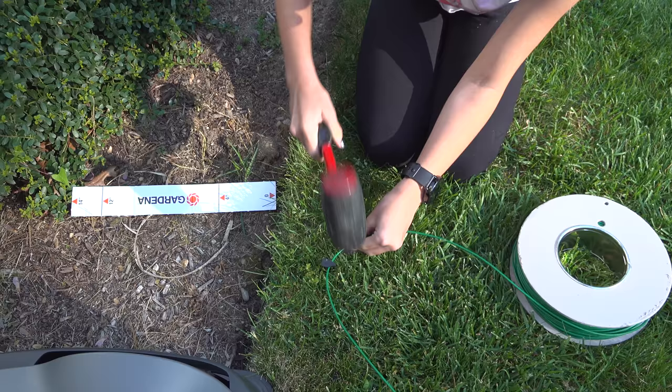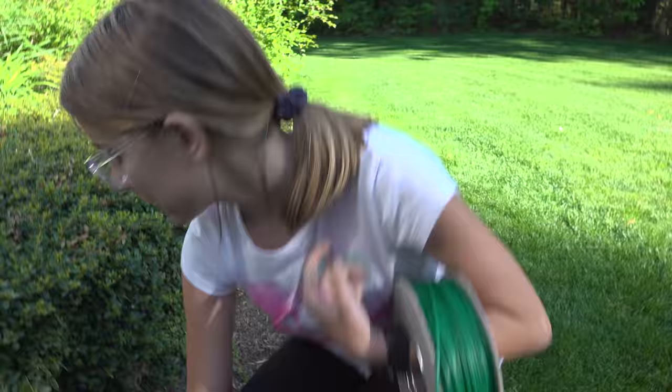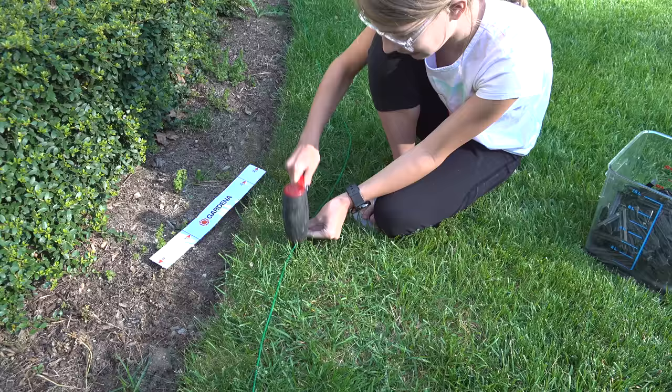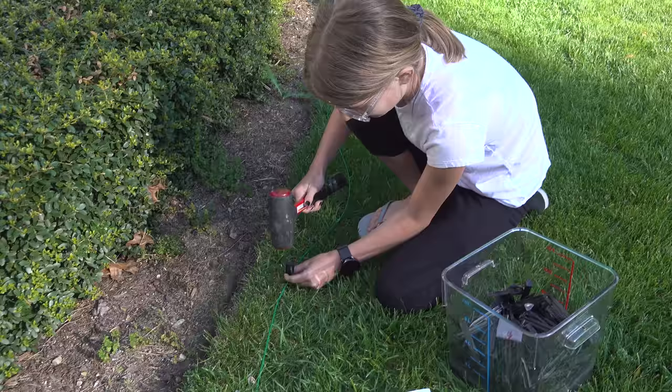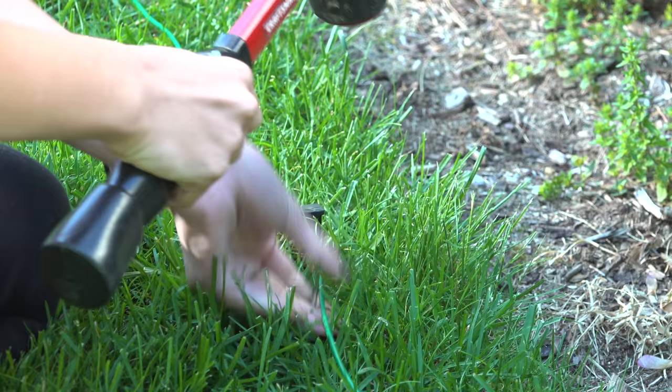If your lawn isn't very formal and you don't have any beds, you don't even need to use the included ruler — you could just run the boundary wire around your lawn and call it done. But in my case I've got beds and I want to mow as close to the edge as possible without the machine falling into them. That's what the ruler is for. It's a guide that has measurements telling you exactly how far to keep that wire from the edge of a bed or something like a stone wall.